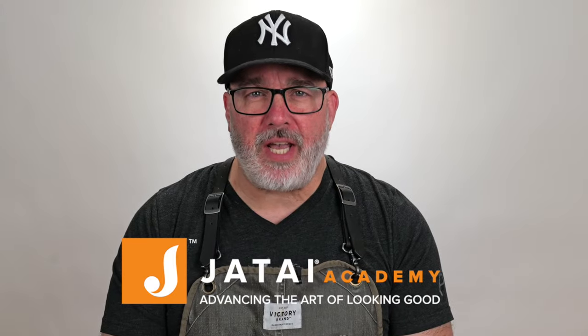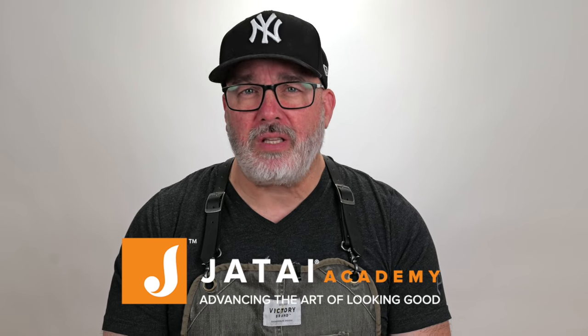Thanks for watching. Check out the Jatai Academy for more information and content to make you a better hairstylist and barber. Let us know what you'd like to see in the future, and we'll see you next time.